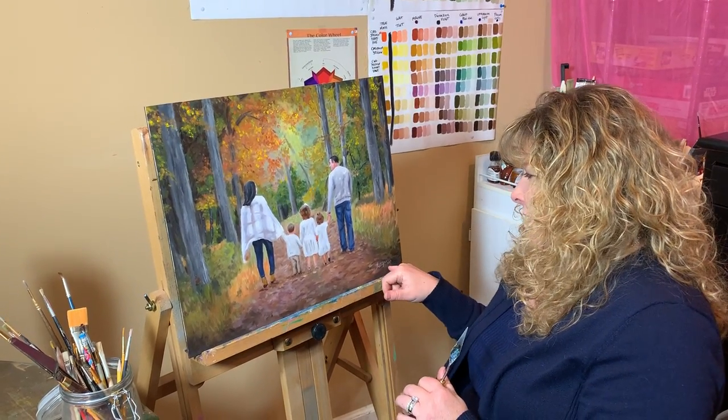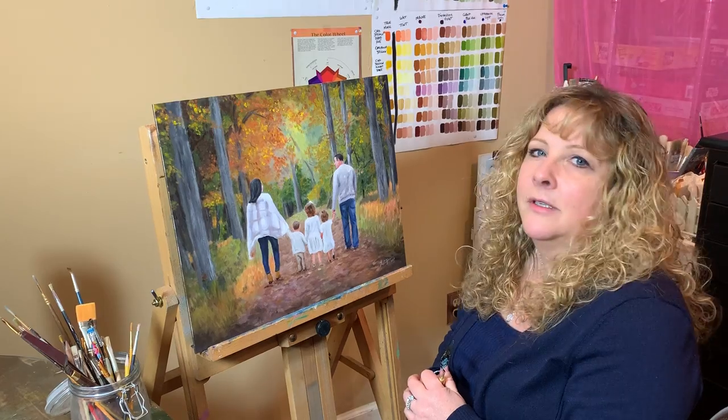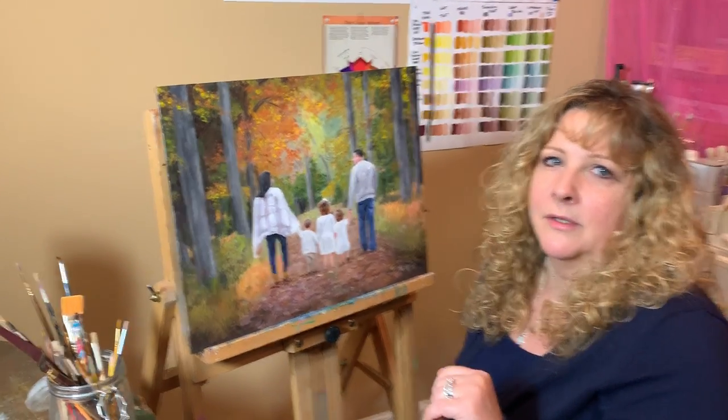I just finished with the signature on here, and Mike, if you want to just zoom in a little bit so they can see.